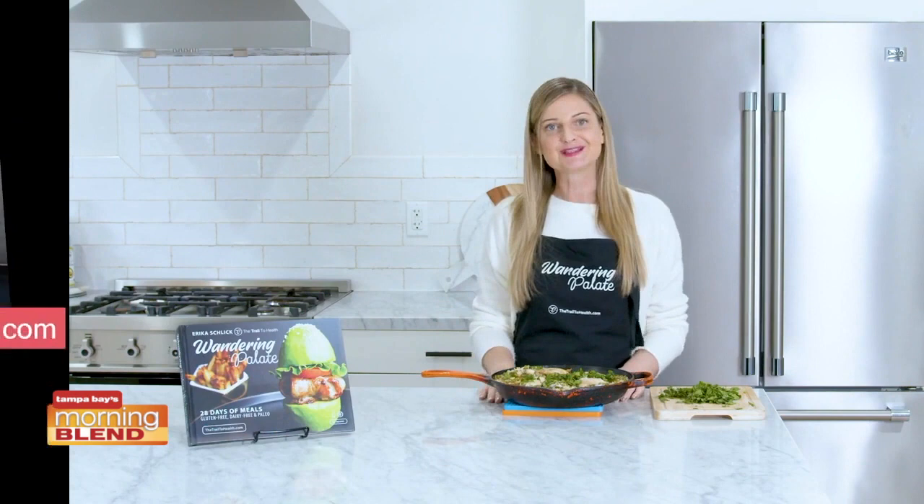You can get this recipe on my website, thetrailtohealth.com. And you can find other healthy and delicious recipes in my cookbook, Wandering Palette, which is available on my website and Amazon as well.